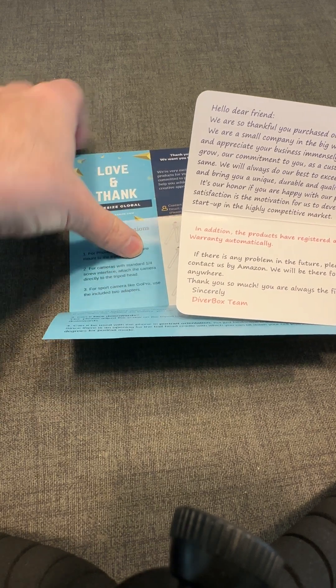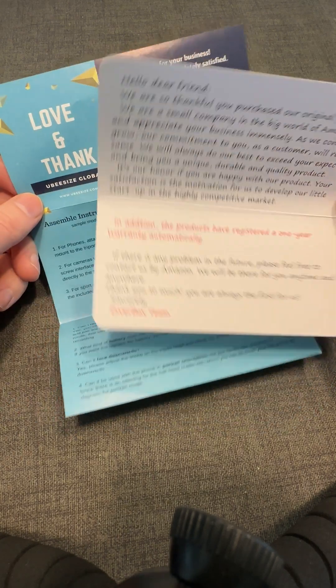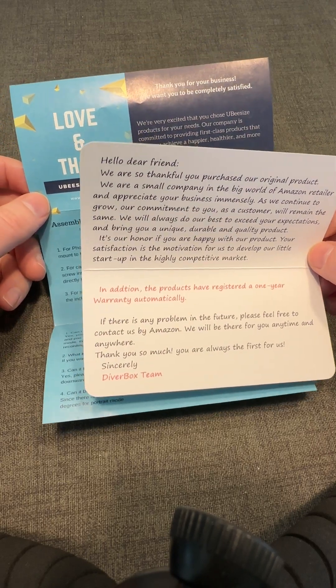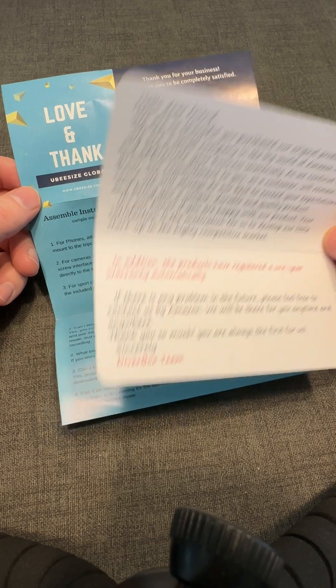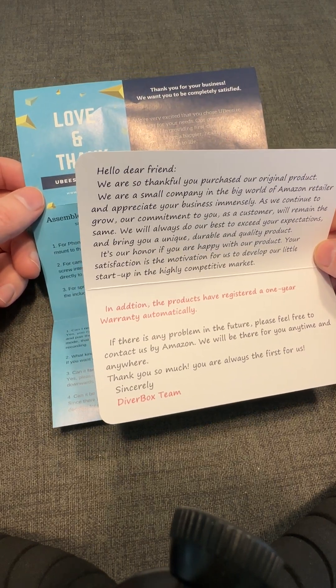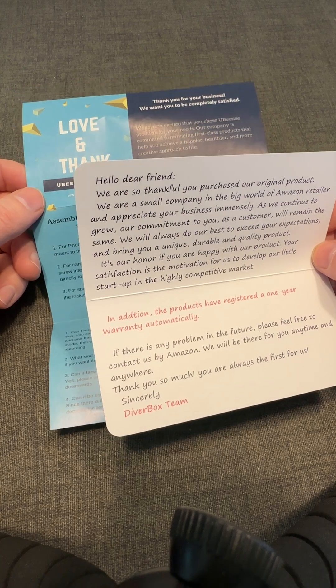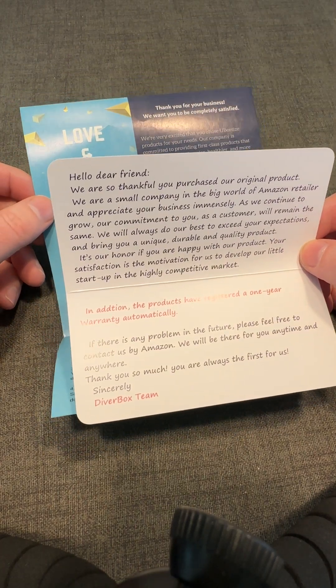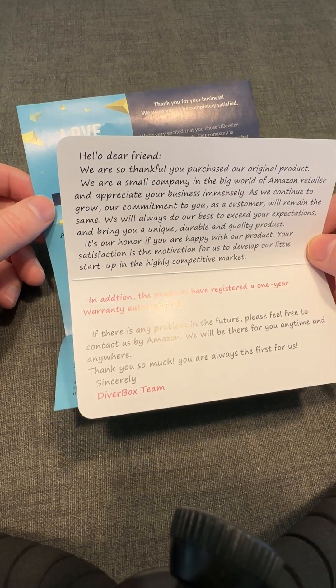This is Ian from Lean Media and I'm going to do a comparison of two product inserts, both for iPhone accessories. I purchased them — I'm not getting paid to do this. I just wanted to share my opinions as an experienced Amazon seller on the right way and the wrong way to do a product insert card. So let's get started with the right way.